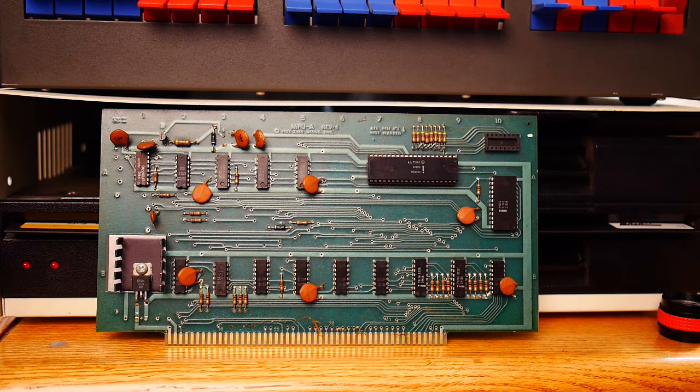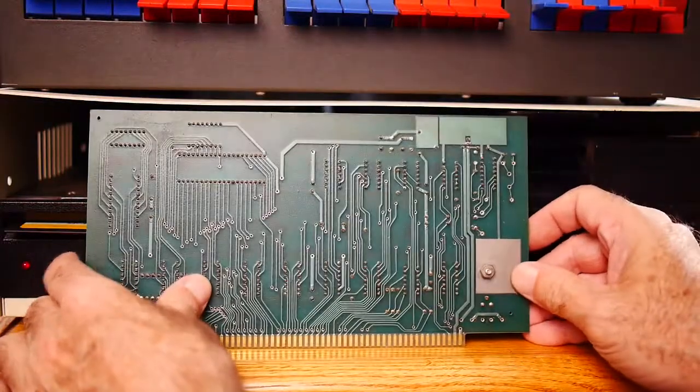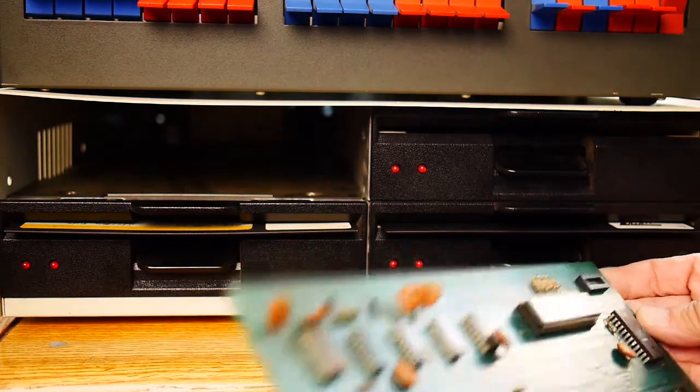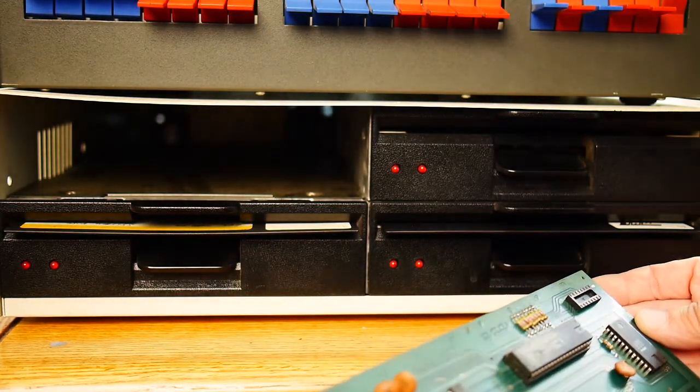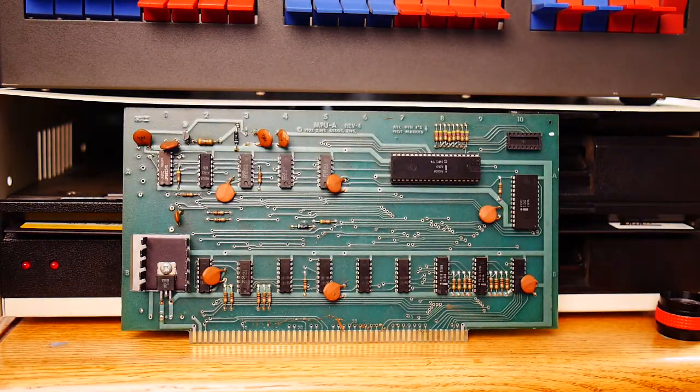This is an MSI card — an MPU card, Rev4. It's the same card that we have in the system, just a duplicate copy. This one has a plastic Intel part on it. Looks like it's in working condition — well, maybe not. I don't see a crystal on it; maybe the crystal was removed. That should be easy to get these cards running. And this one is dated 1975 — that's about the beginning of time for the MSI business.